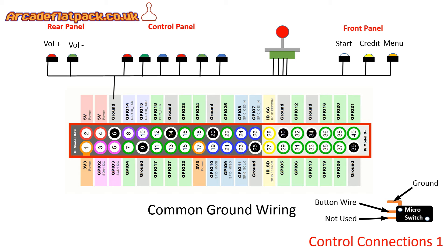We're basically going to daisy chain or wire to each of the buttons and each of the microswitches on the joystick and back to ground on pin 6. That's not to say that you couldn't use pin 34, which is also a ground, or pin 39, pin 9, pin 14, or 20. They're all grounds, they're all fine. I just like to run one wire to reduce the amount of wiring needed.